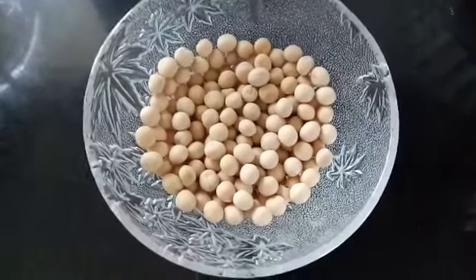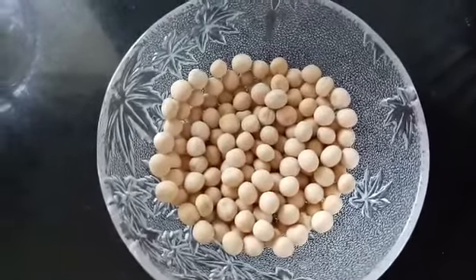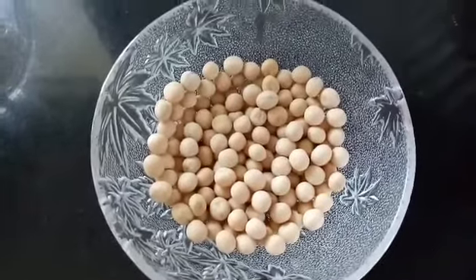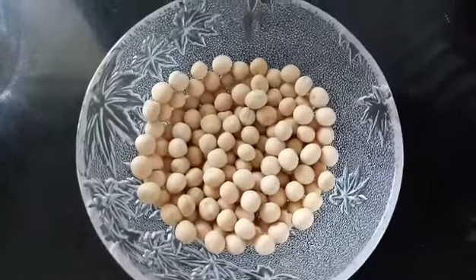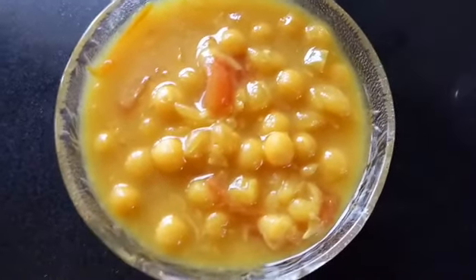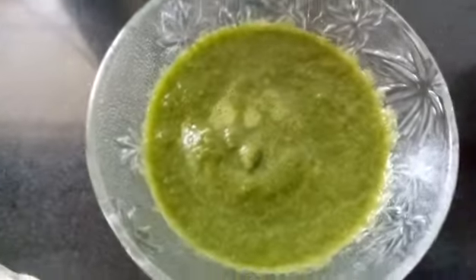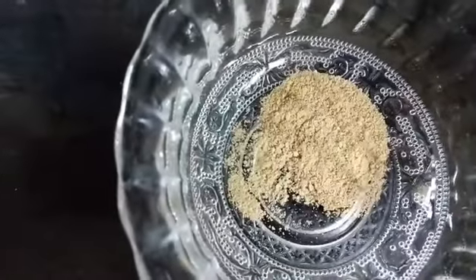So let's get started with the recipe. Let's quickly have a look at the ingredients. These are the white peas or white vatanas as you call it — you need to wash and rinse them well under water and soak for around four to five hours or overnight. Add some water, turmeric, salt, chopped tomatoes, some hing and pressure cook for around two to three whistles. This is how it should look, just like the ragda you get at a panipuri stall. Here's the tamarind chutney, green chutney, some chopped and boiled sweet potatoes, chopped onions, and some chaat masala.